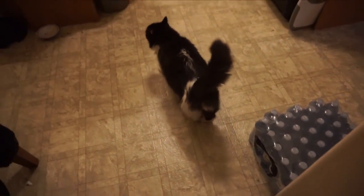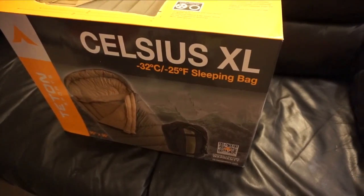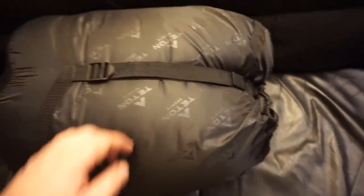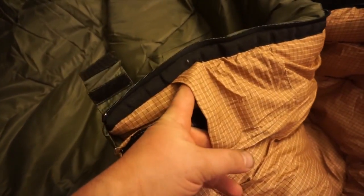I hope this thing works as good as the box it came in — pretty fancy looking box. Maybe it's all packaging and no product. Let's have a look. That's a pretty hefty looking package. Wow, that's a pretty serious sleeping bag right here. We got a little cell phone pouch too.